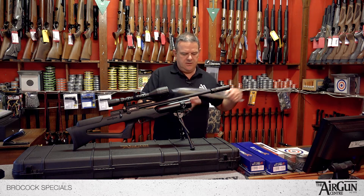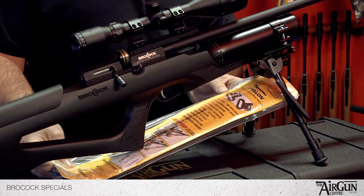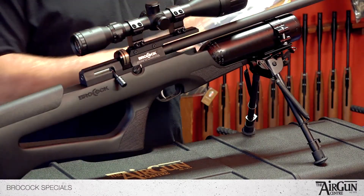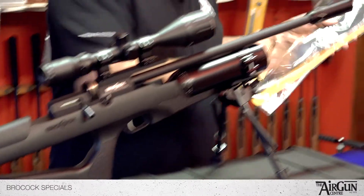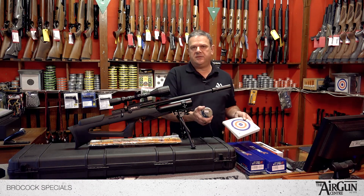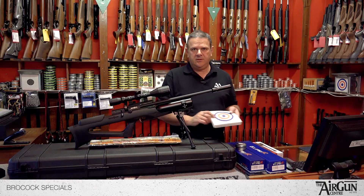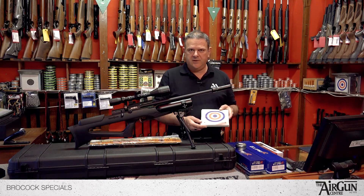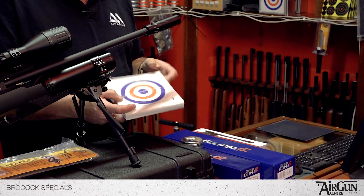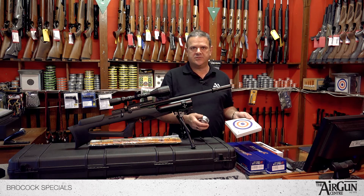You get the padded super sling from Deben, which fits on like that for you. That is a really lovely padded suede-lined sling — top quality. You also get a tin of 500 pellets if you're collecting the rifle in store. If you're buying online or over the phone as a mail order transaction, you get a pack of targets instead, because we're not allowed to send pellets out for security reasons with the rifle in transit.